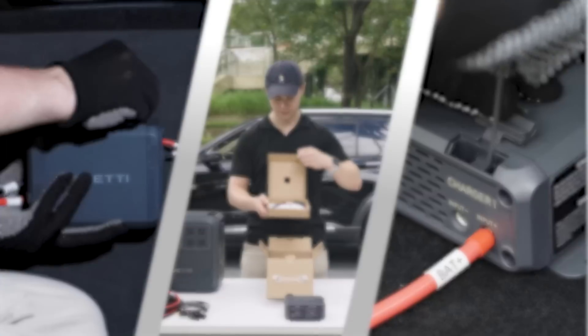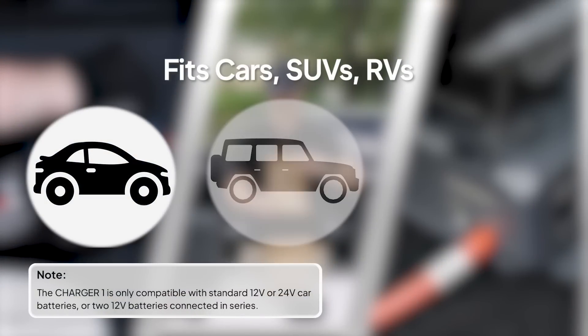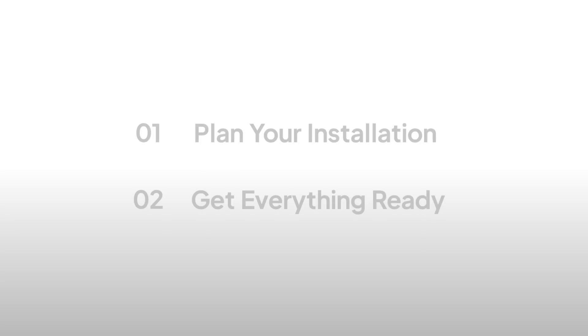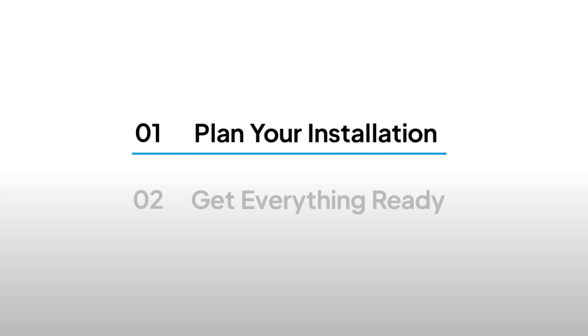Once you know how, you can do this to any car, SUV, or RV. Before diving into the installation, let's quickly plan how you'll set up your Blue Eddy Charger 1.